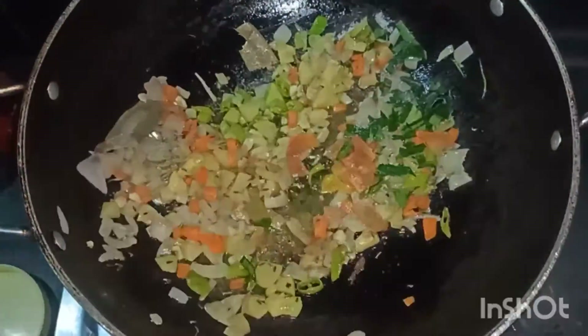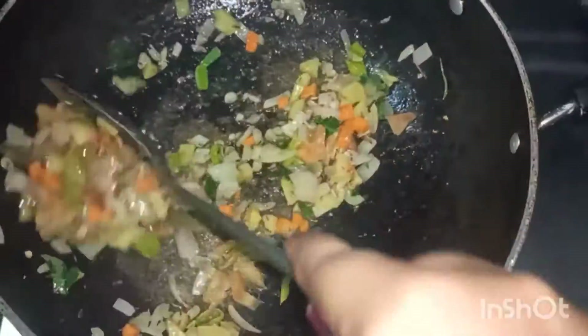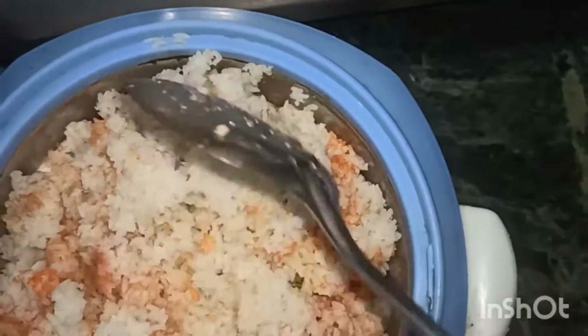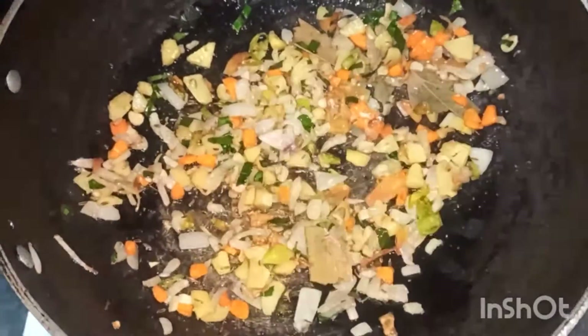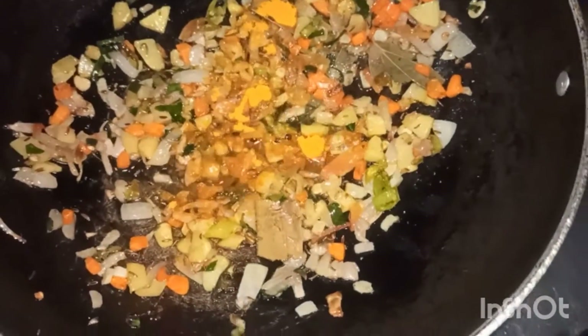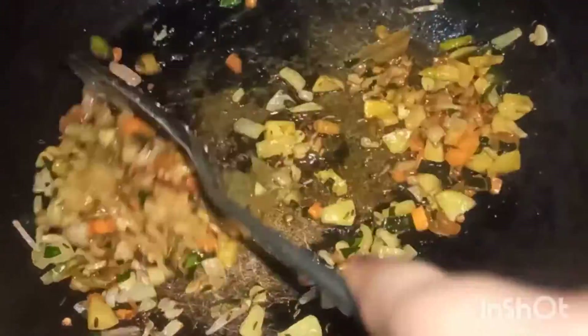Now we will mix in salt and fry it with the rice. We will add green chili sauce, soya sauce, and tomato ketchup. Mix the whole spice together.